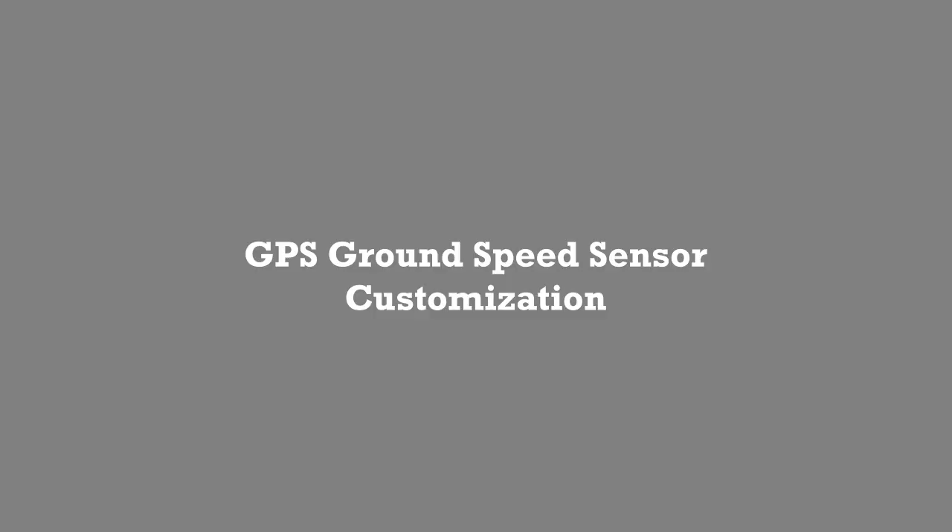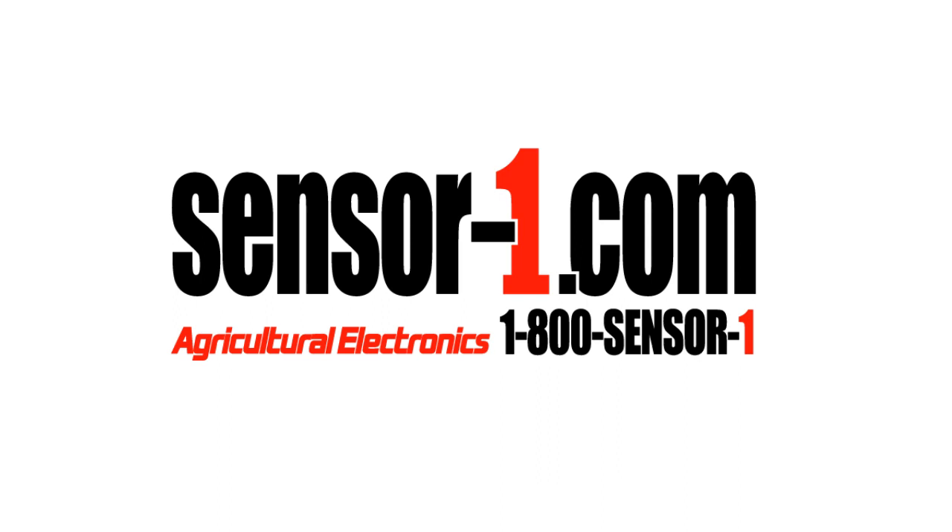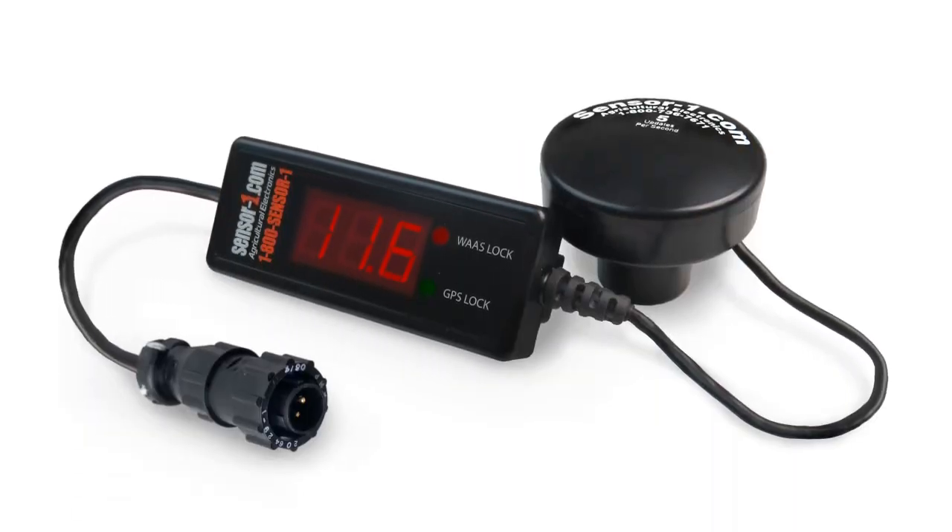GPS Ground Speed Sensor Customization. Sensor 1 manufactures ground speed sensors for use in farming and electronic applications that require a small, highly accurate GPS receiver. We customize our GPS to fit the customer's needs and preferences. These include options for display and non-display, connector style, hertz or updates per second, color, and the inclusion of a sunshield or not.